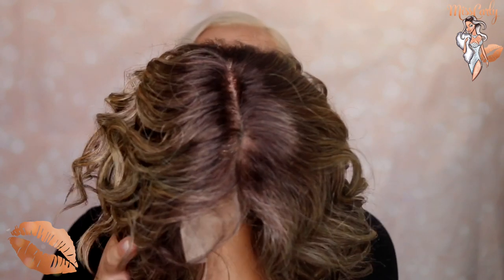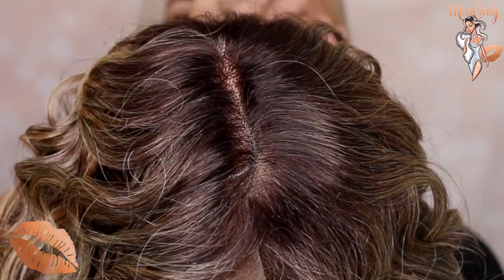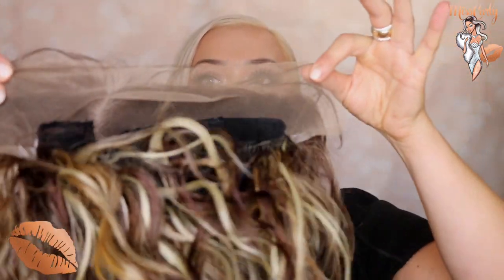Looking at that parting right here — this is a gorgeous parting, that's primo right there. She does have, like I said, a two-by-five parting right here. And then it is ear-to-ear lace, as you can see right here — very soft lace. She's also a right eyebrow parting, just to let you know if you have any issues with that.